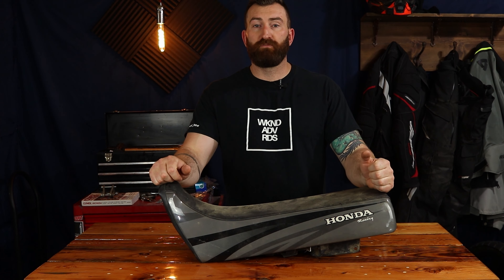I'm Kent and you're watching Weekend Adventure Rides. This week we are taking on this XR250 seat. We're gonna give it a little bit of a rebuild and then we're gonna put a fresh new seat cover on it. Let's get started on that now.